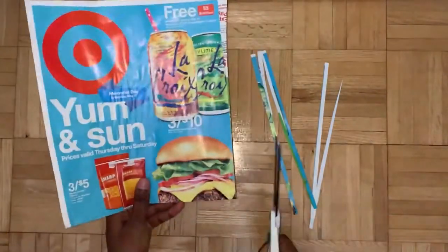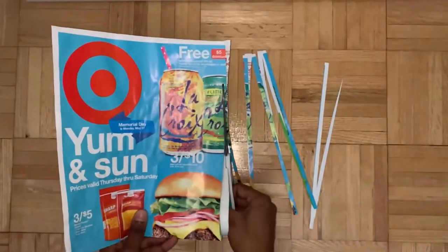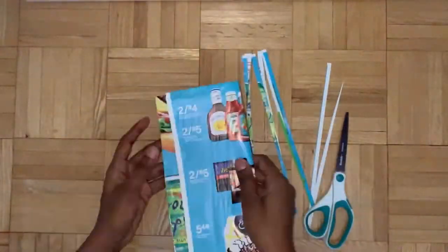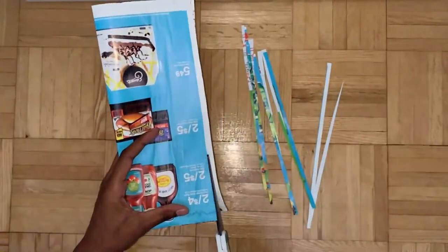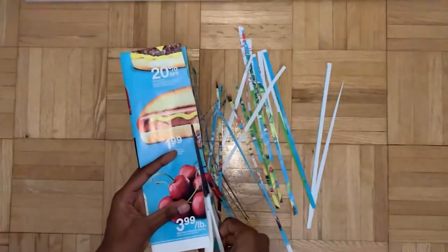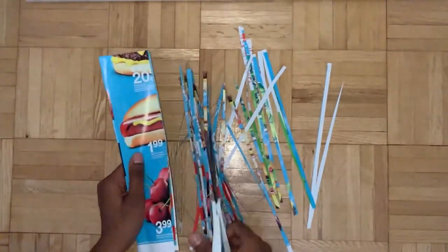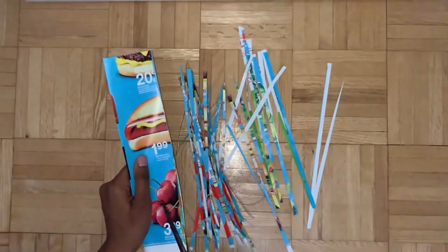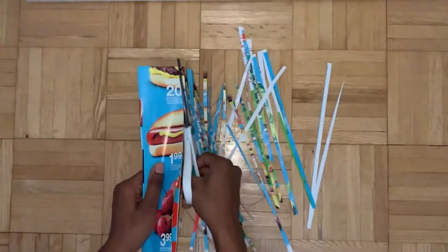First step is to cut up these catalogs into evenly spaced strips. Just try to be as even as possible - I'm not really measuring it out here just because there are a lot of strips to cut and I think I can eyeball it pretty well. Make sure to choose pages that have lots of fun colors - you don't want something that's plain and just a single color, try to look for fun and interesting colors.